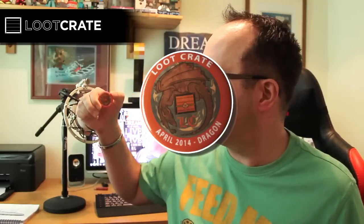We've got a badge, which is the usual Loot Crate badge — the April Dragon badge for this month. Which is excellent. Little Dragon badge.